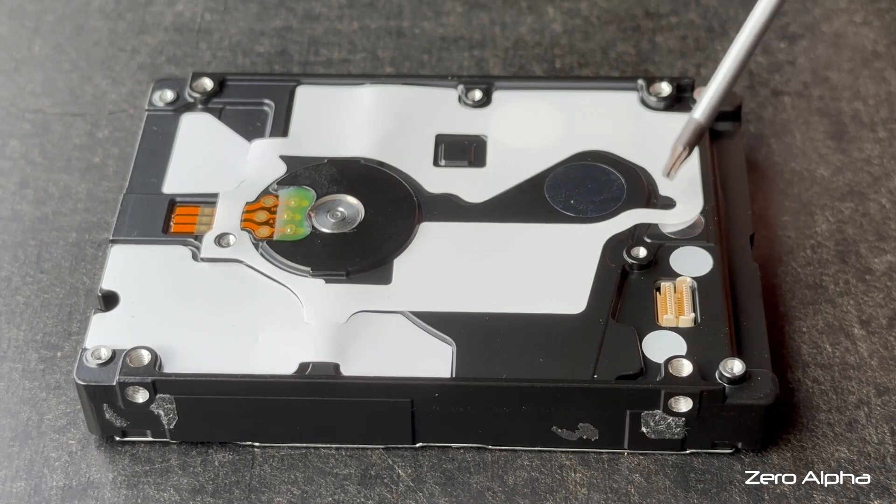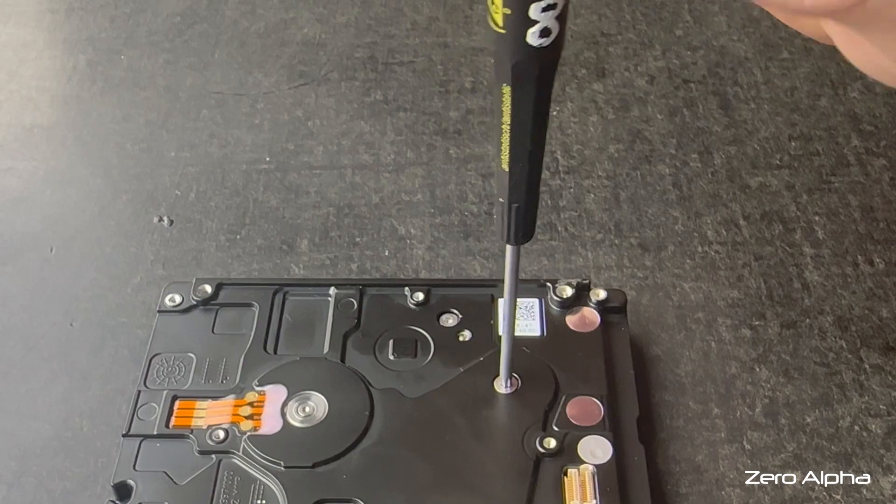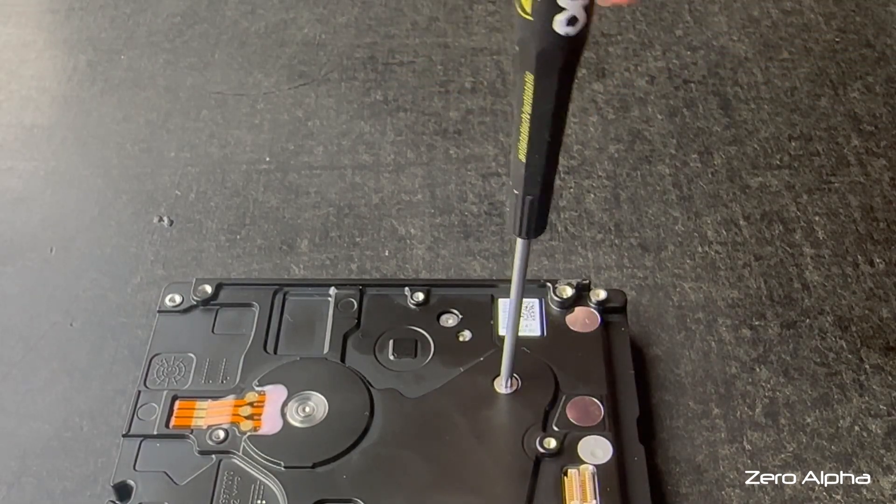Now under this little sticker here is the tightest screw in the history of hard drives. It requires a T8. Don't even bother trying to use a little T8 screwdriver — you need to get the biggest one you own.